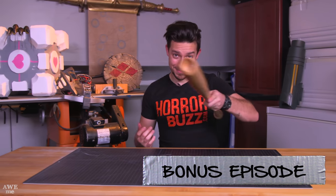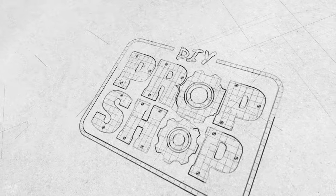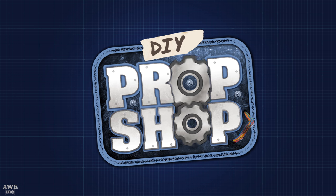Welcome back to DIY Prop Shop. It's going to be pee pee pants city here real soon. So if you caught season six of The Walking Dead, you know that toward the end of it they introduced one of the most interesting characters from the graphic novel — and that's Negan.